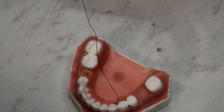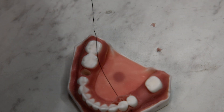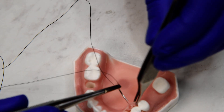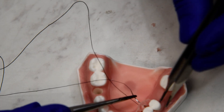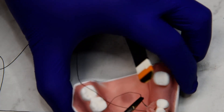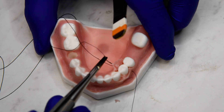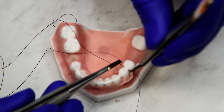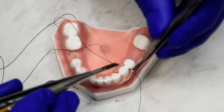And then our third throw is more marginal or more coronal on the papilla and underneath the contact point as well. And we're going to bite, if we can, also here on the way through, more marginal.